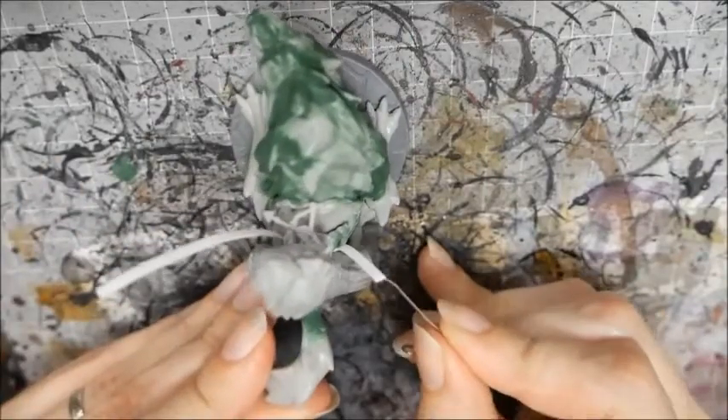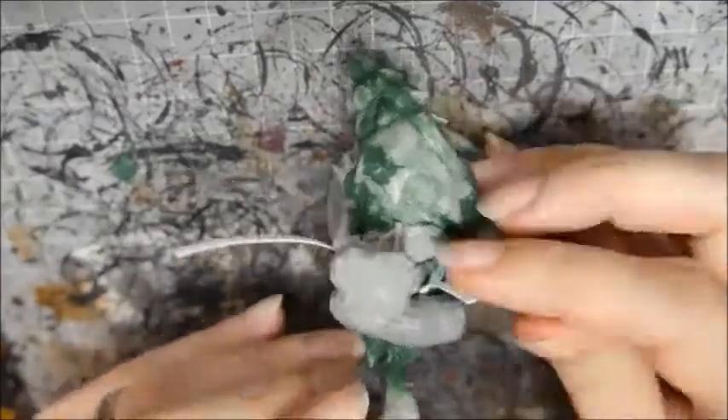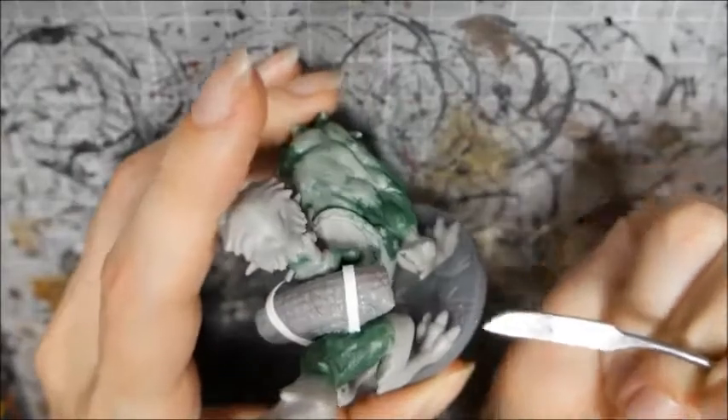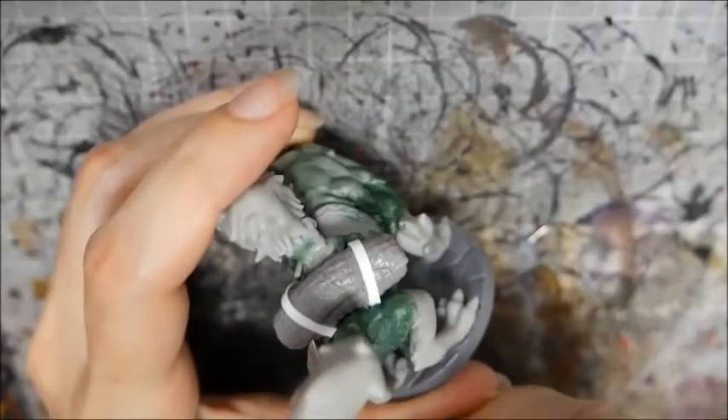I trimmed the straps and glued them into place. I would have preferred a tighter curl here — I blame my inexperience with PlastiCard. I teased up the edges of the bedroll and left it to harden overnight.